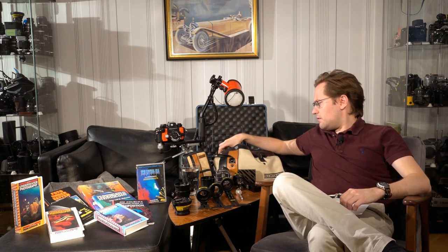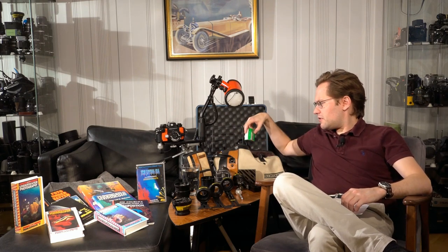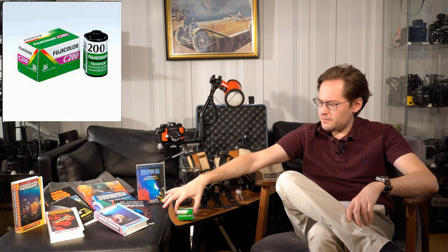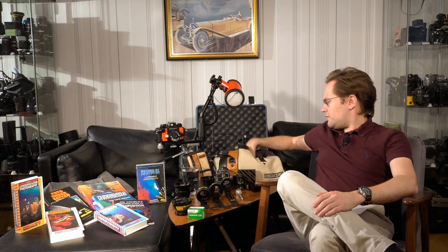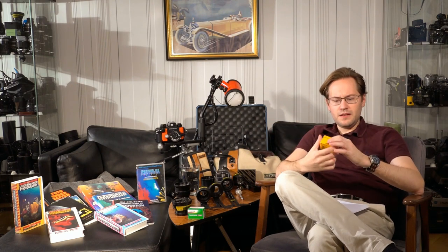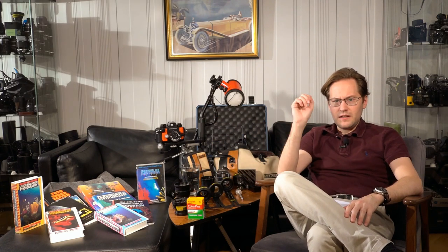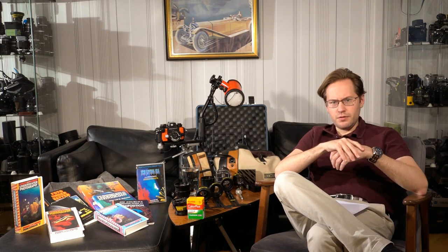I actually put three rolls of film through this camera. The rolls were, first, Fujicolor C200, and then what is probably a modern classic — the Kodak Color Plus. Both of these are 200 ISO films, so a little bit of a general purpose choice.